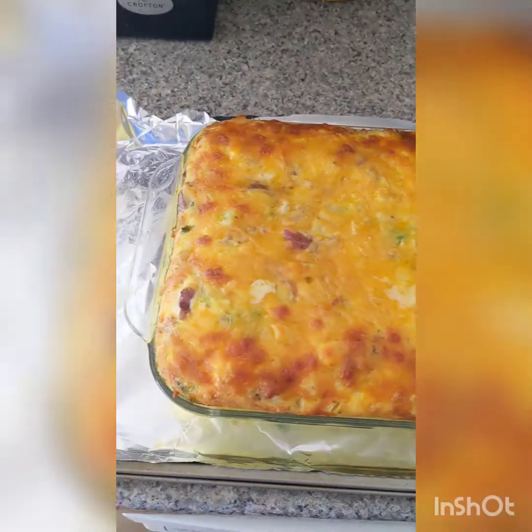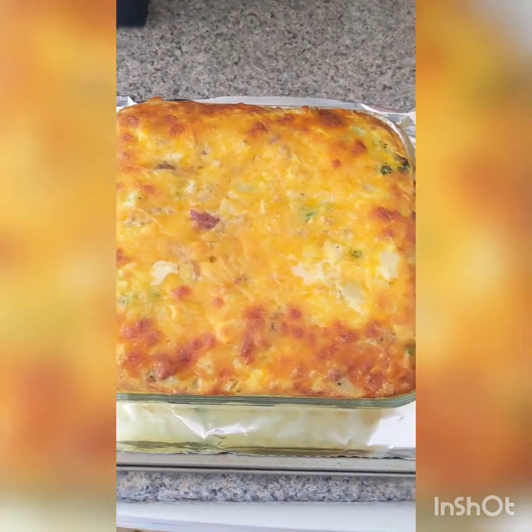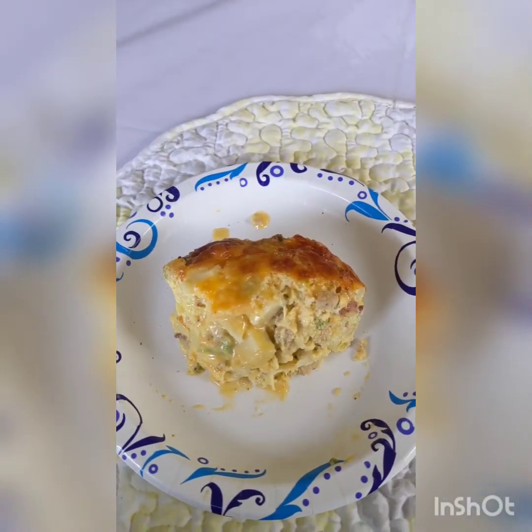After another 15 minutes, take it out of the oven, remove the tin foil if you used it, and let it rest for about 10 to 15 minutes just to cool down. When you're ready, serve and enjoy.